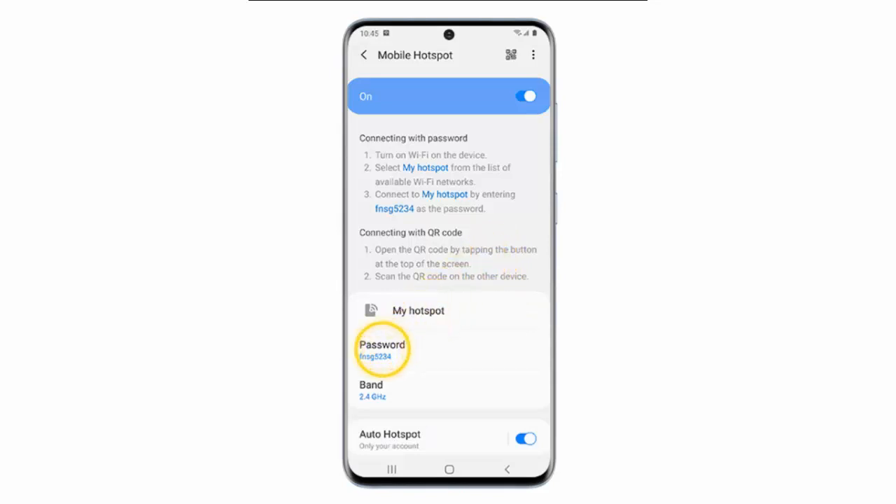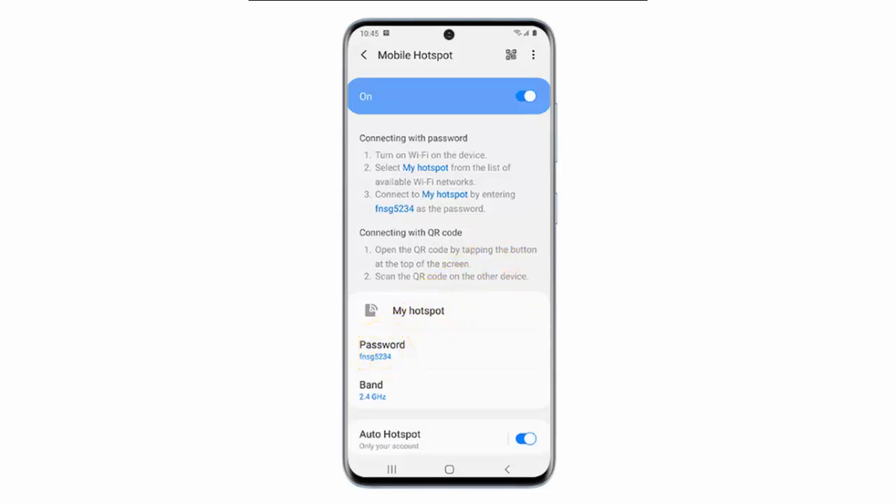Tap Password. Enter a password and then tap Save. This is the password that must be entered on other devices that wish to connect to your hotspot.